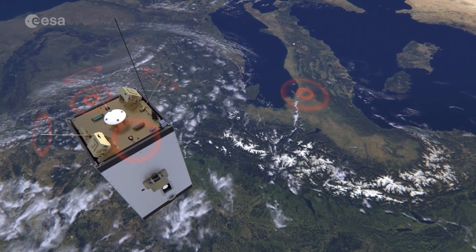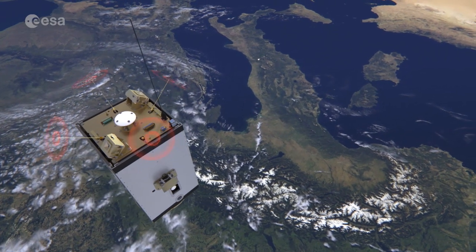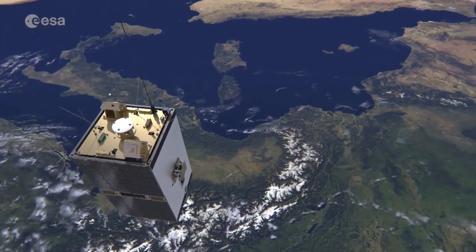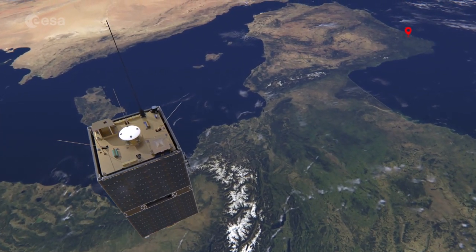ESEO communicates with its main ground station in Forli, Italy, where the ESEO Mission Control Centre by the University of Bologna is located. The backup ground station is in Spain, managed by the University of Vigo.